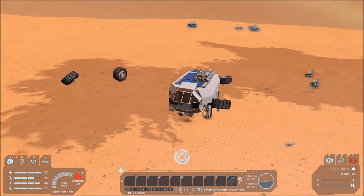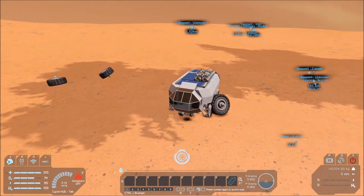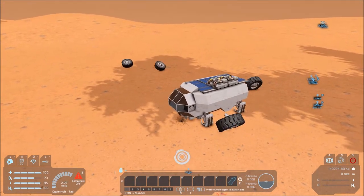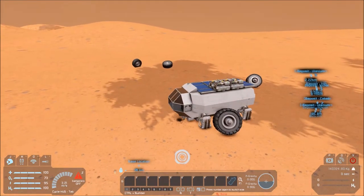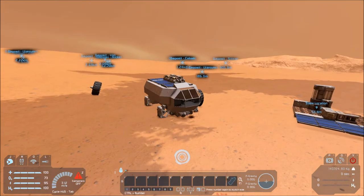Greetings Earthlings! My name is Zero Jake and welcome back to Space Engineers, where we have a completed rover with its wheels doing some weird physics. The moment I went to start recording, I came back and this thing was being a bit of an oddity and it's not going so well.